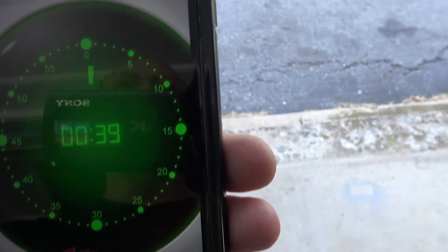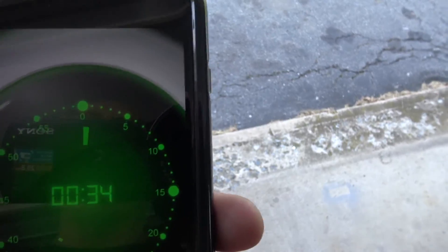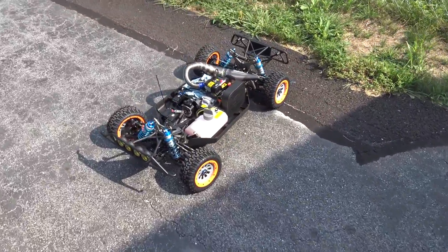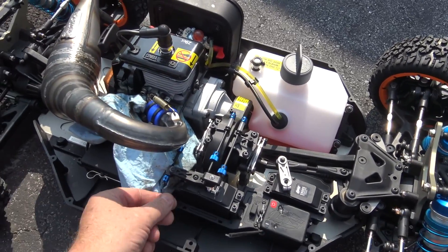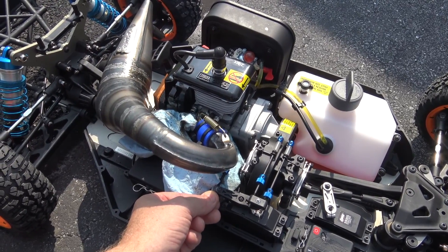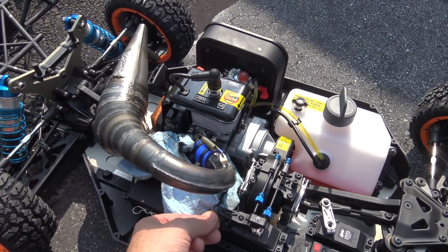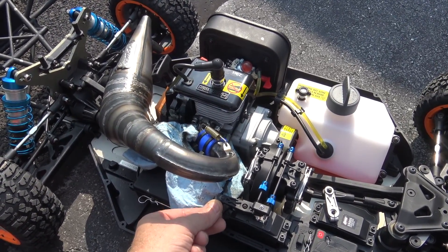Time's about up on 15 minutes. I'm going to rev it up a little bit to kind of blow the pipe out, and then we're going to shut it off and let it cool down. It shut off on its own — running pretty rich.